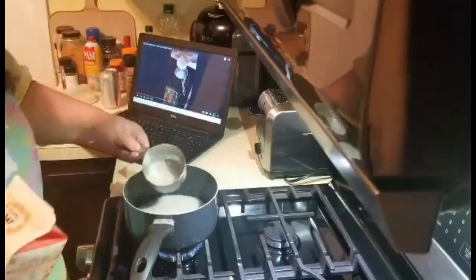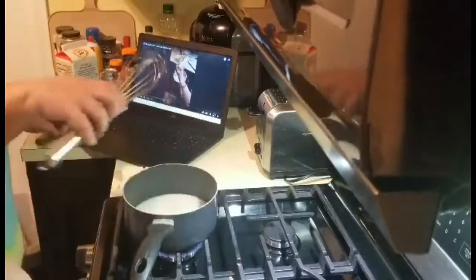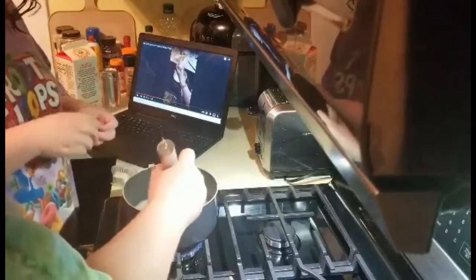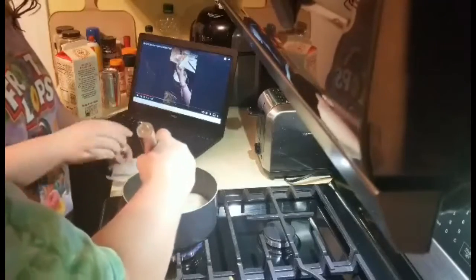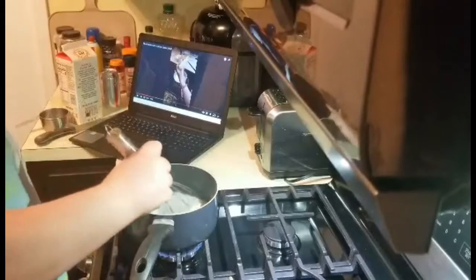That looks about right. She said keep stirring it. Yeah, put that in — I just cut mine up. And then she said just to keep stirring it.